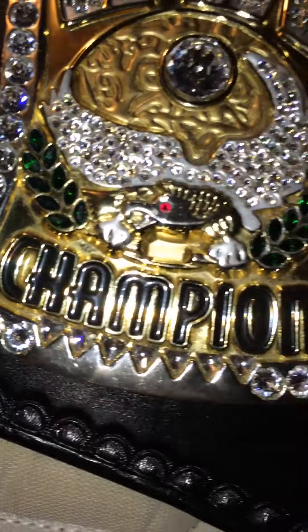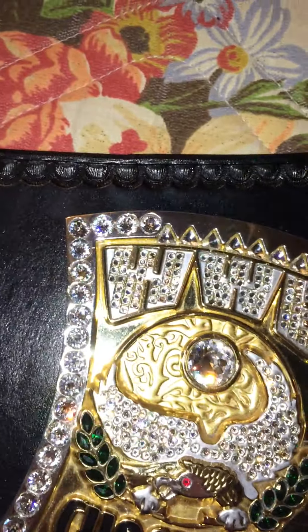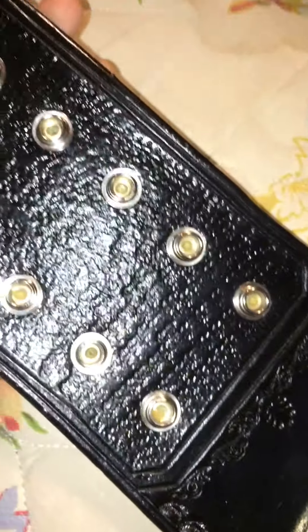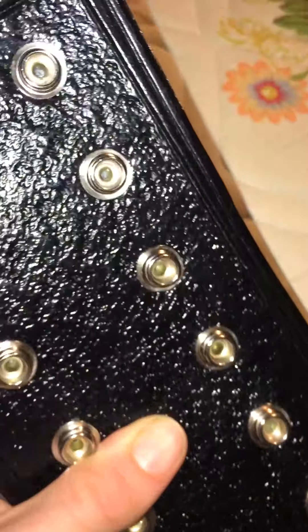Here's the WWE sideplate. I kind of just painted this just to match the main plate — figured why not — and male snap boxes, male snaps. Flip it over. Nice move. As you can tell, I actually had to cut the hole out, because like I said, my spinner screw snapped on me.